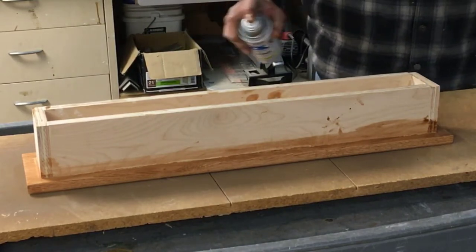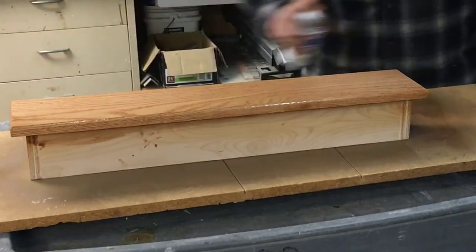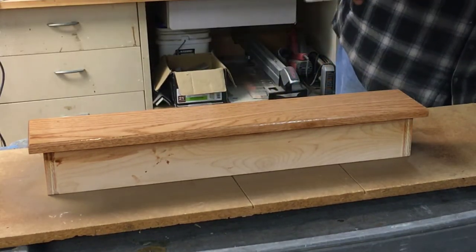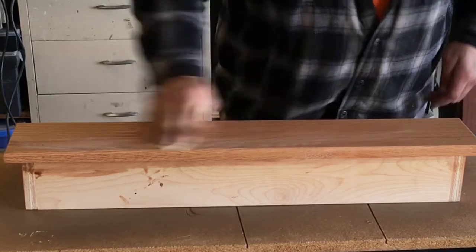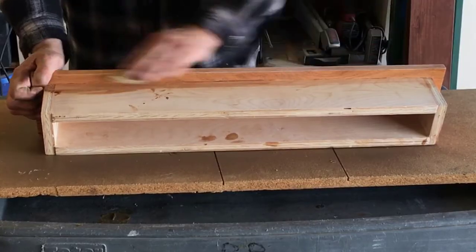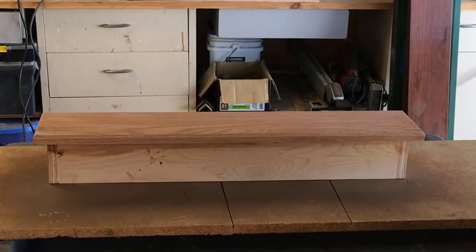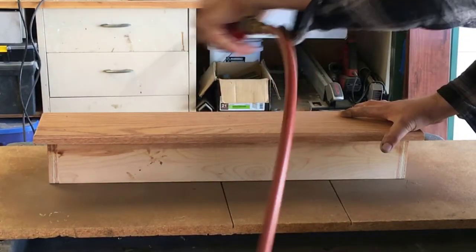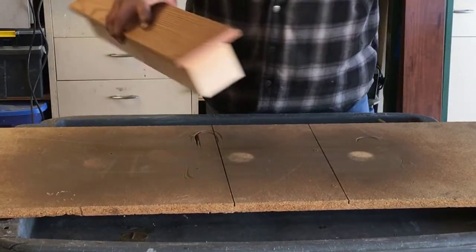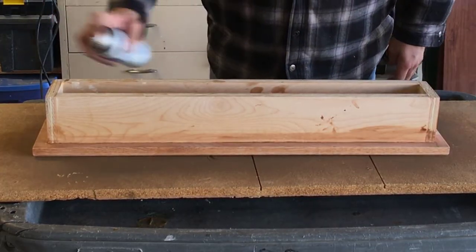After the stain is dry, I spray on a clear satin finish. After the first coat of clear is dry, use 220 sandpaper to lightly sand all of the finish. After you're done sanding, use compressed air to blow off all the dust. Then spray on a second coat of clear satin.